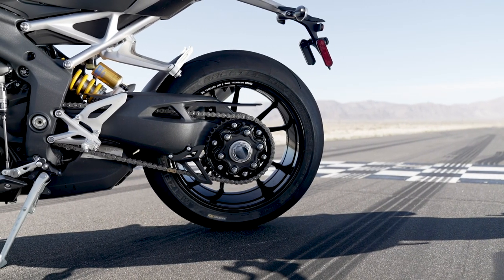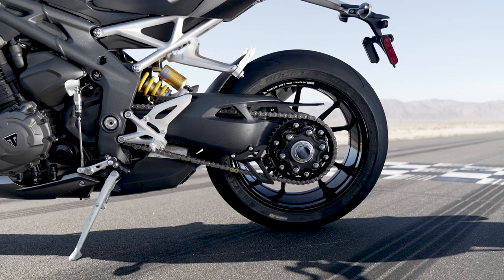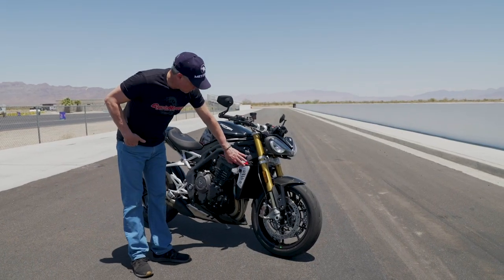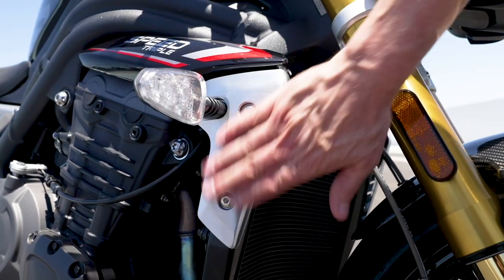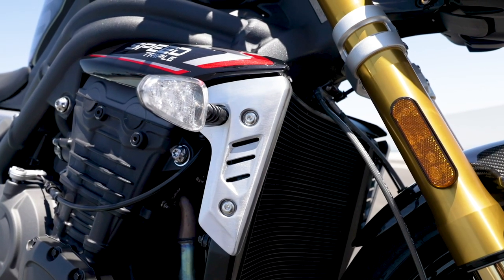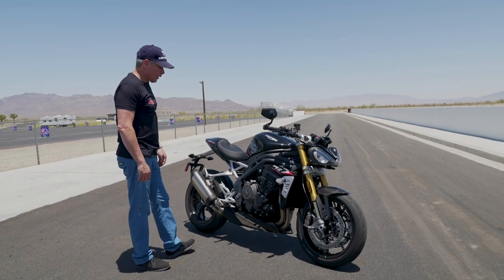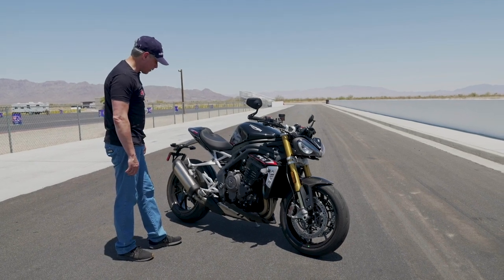Basically, I just can't stress enough the attention to detail — it's been phenomenal. There's things like this aluminum bracing over the radiator area; that spun aluminum is trick. It brings me back to the old days of classic Honda frames that used spun aluminum, and I was always a big fan of that.